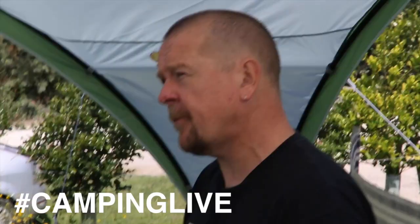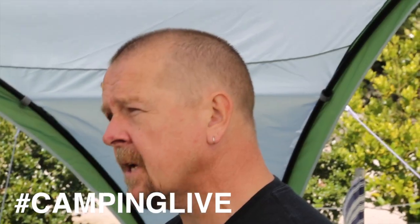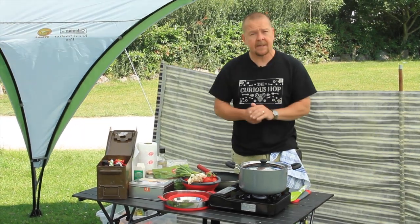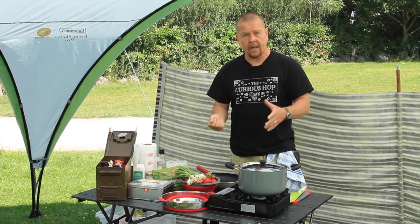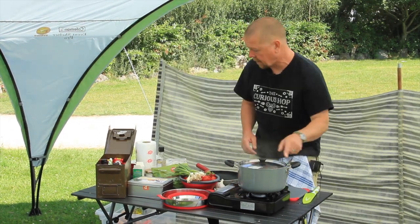Welcome back. We're camping live with the Guy Rope Gourmet and Go Outdoors and we're here in the Peak District on a glorious sunny day. I'm just going to rustle up a really simple, delicious linguine and pine nut salad. I've got my pan of water coming to the boil.